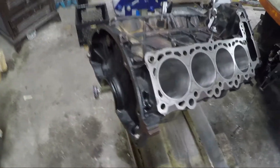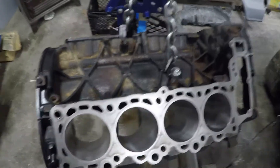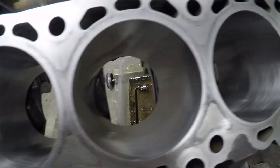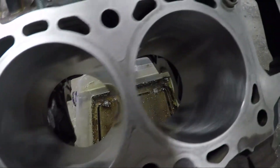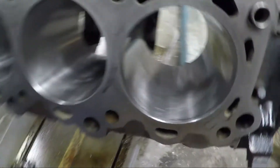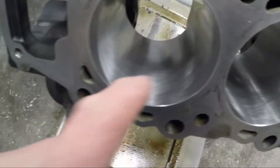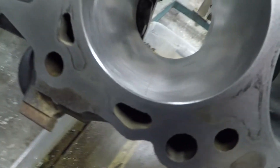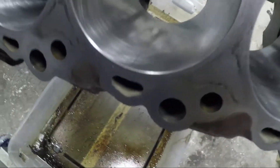There she is. Looks like they cleaned up the whole block and sprayed it down. They honed those cylinders so they're looking real pretty now. I'm liking the way it turned out. You can see there's still a little bit of scoring in there, but man, that looks a hell of a lot better.